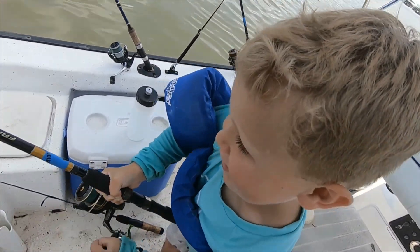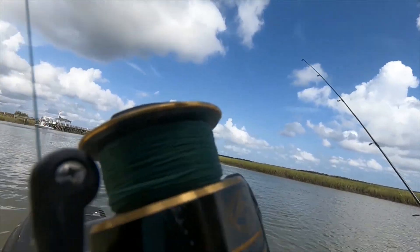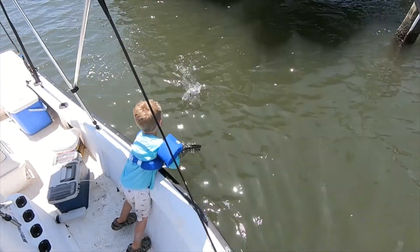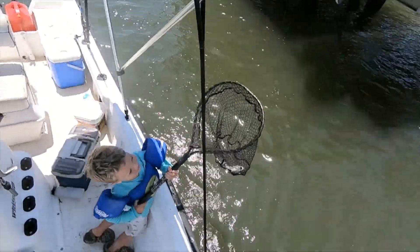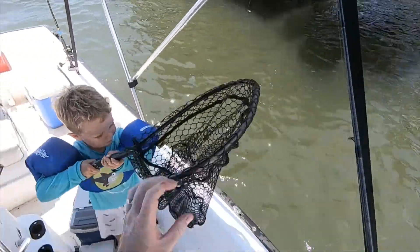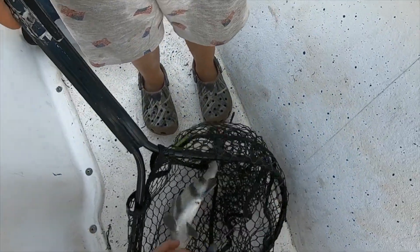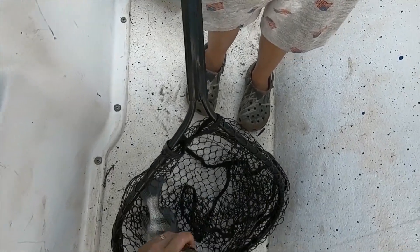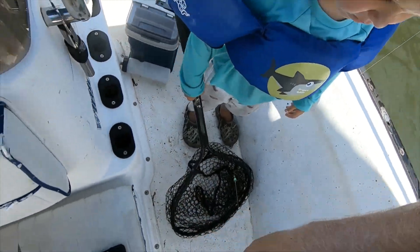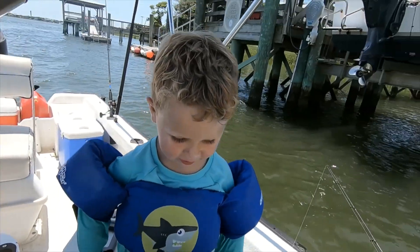Wow, you got a big stingray buddy! Good job, good job netting that bad boy. He's a little small, okay — we'll put it back. Not quite long enough for us to keep. It's okay, we got a big redfish, we got dinner already.